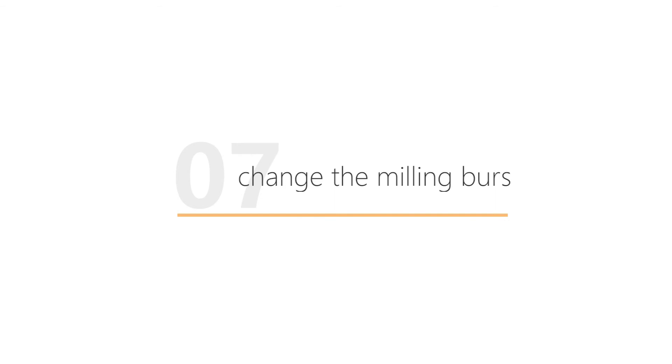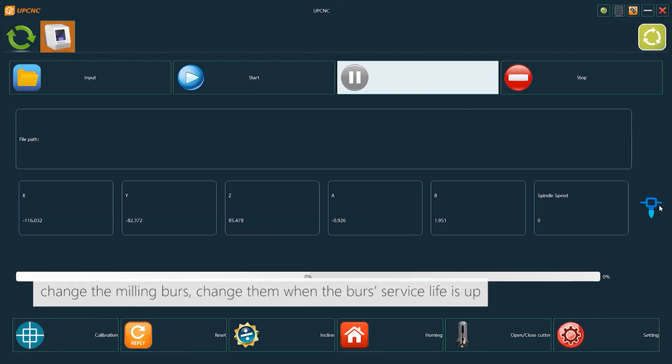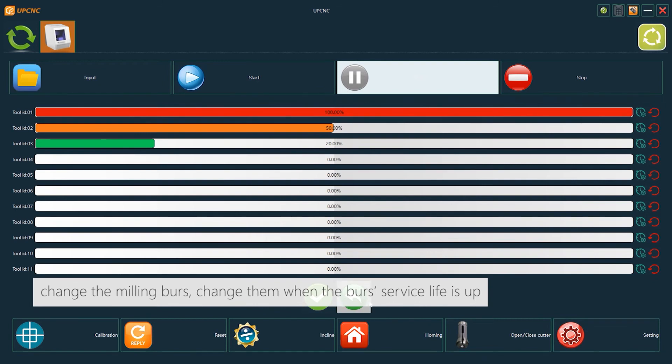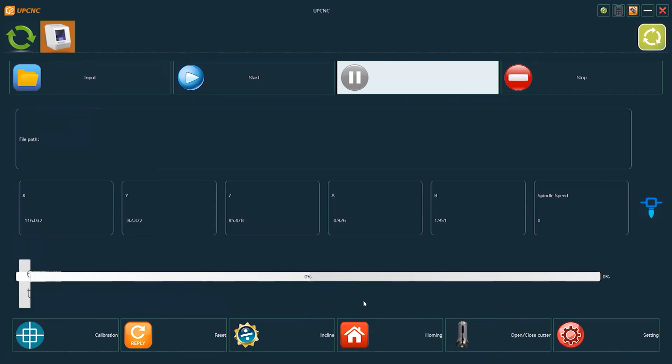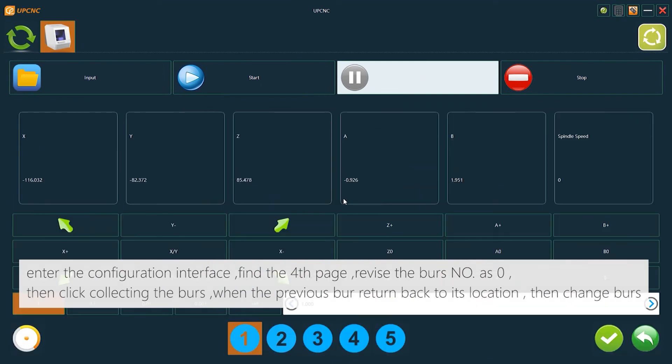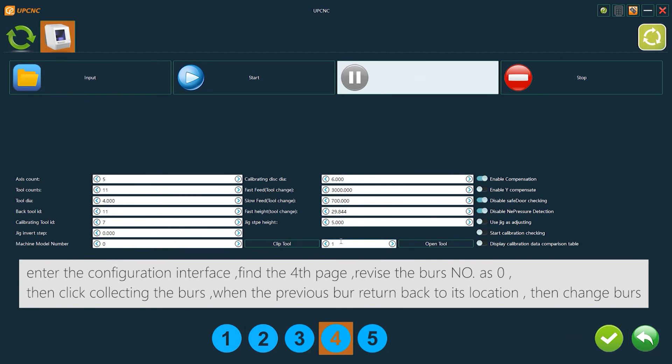Change the milling burs when the bur service life is up. Enter the configuration interface, find the fourth page, and revise the bur number to zero. Then click Collecting the Burs — when the previous bur has returned to its location, change the burs.